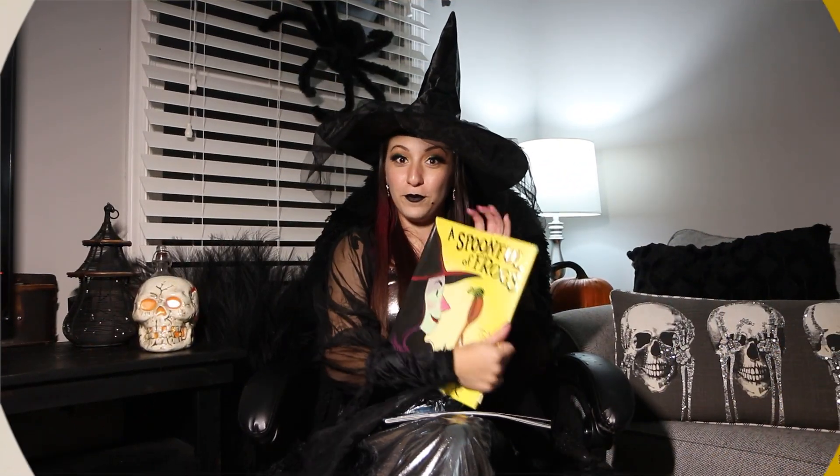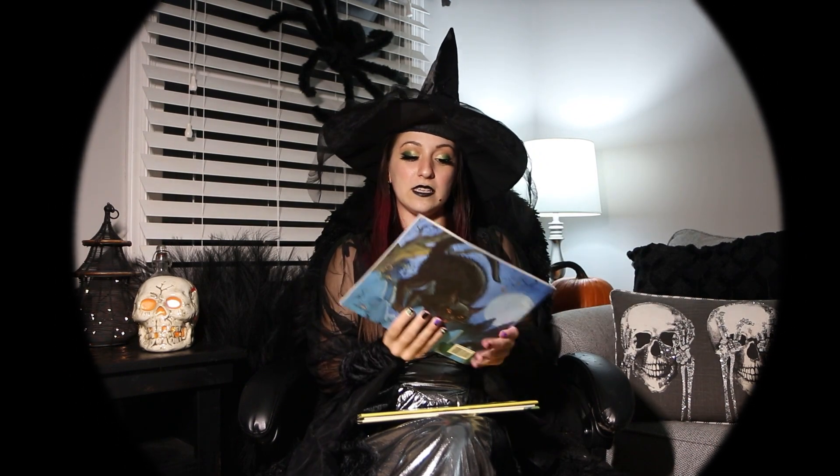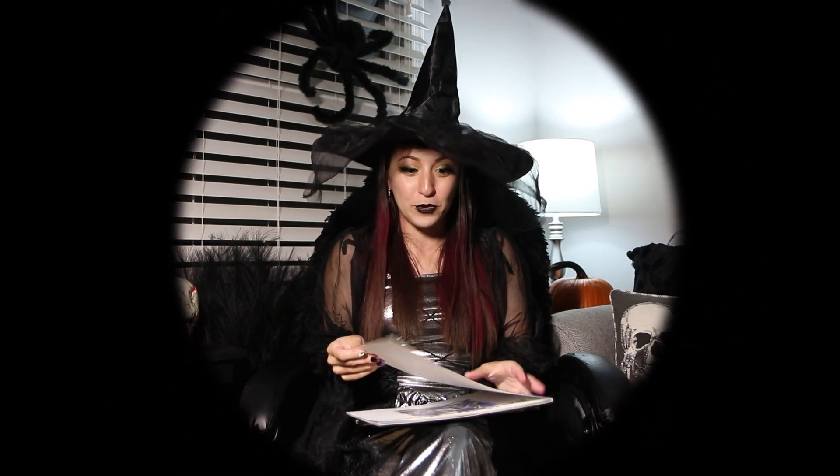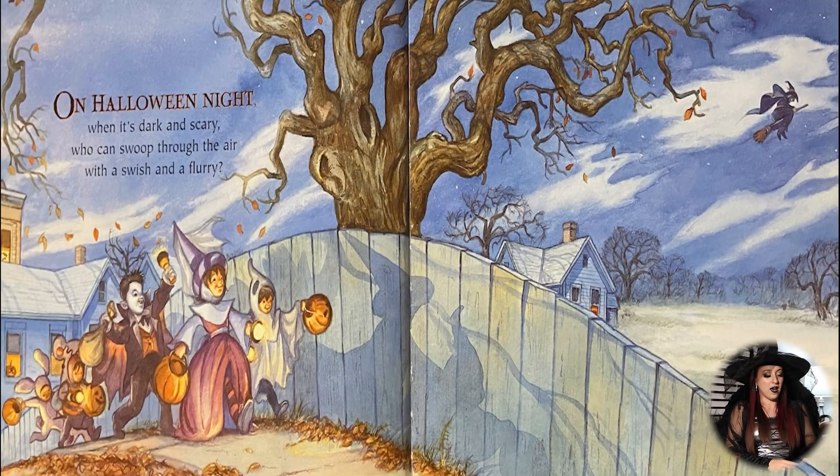So now that we've read our first book, I'm going to get us into our second book for this evening called A Halloween Night, and this will get you really in the spooky mood. On Halloween night, when it's dark and scary, who can swoop through the air with a swish and a flurry?